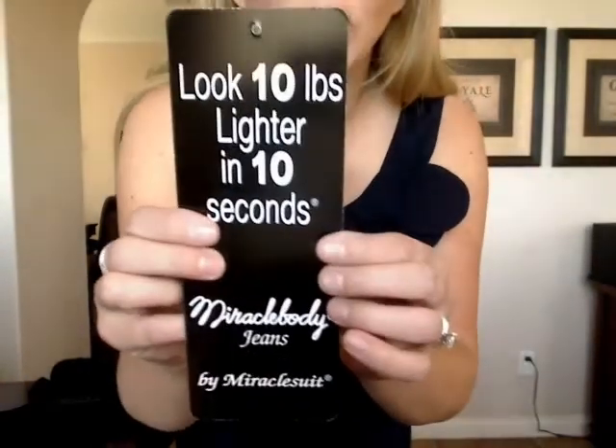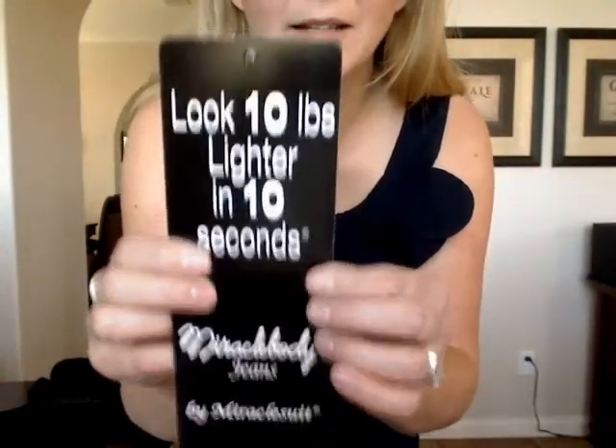Hi guys, Teresa from Rock On Mommies. Today I'm here to tell you about a pair of jeans that were sent to me a couple weeks ago. They are Miracle Body by Miracle Suit. Here's my favorite part about these jeans: look 10 pounds lighter in 10 seconds.